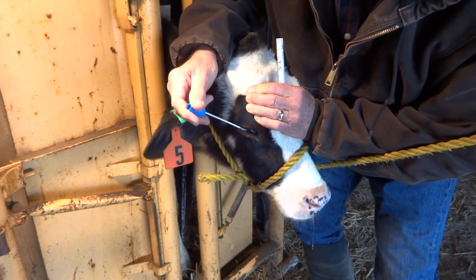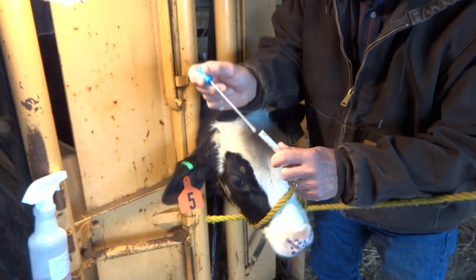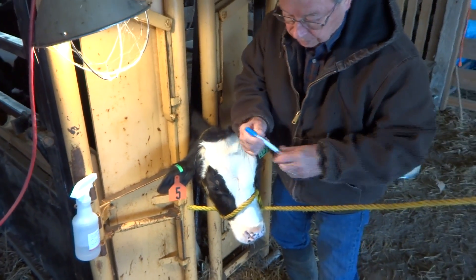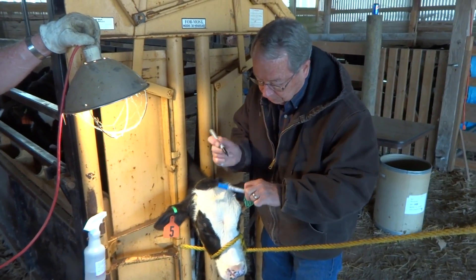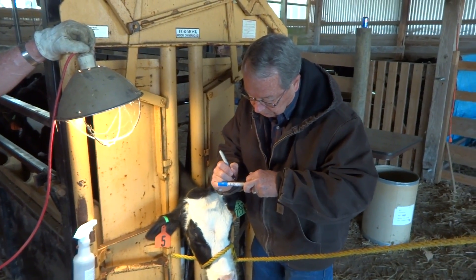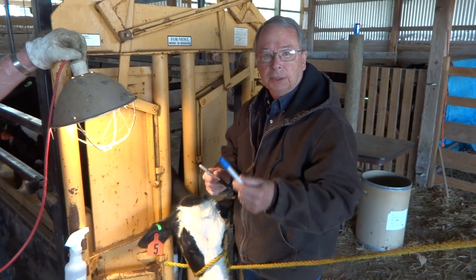You can see that is not showing great discomfort to the calf by any means. It's finished — put it into the medium, use a pen to label it, and we'll put that in a cold pack and it will be shipped to the laboratory.